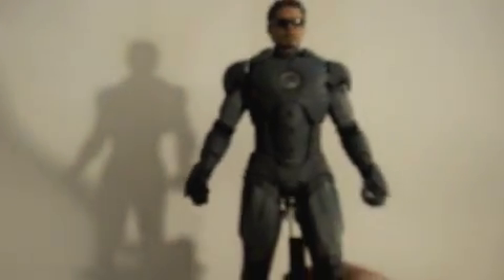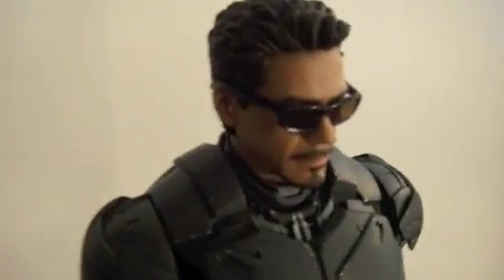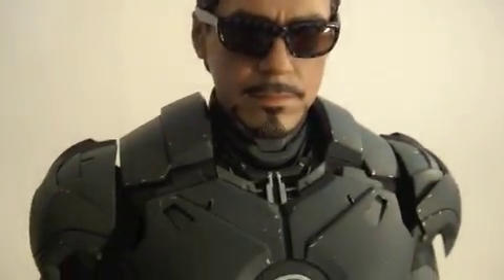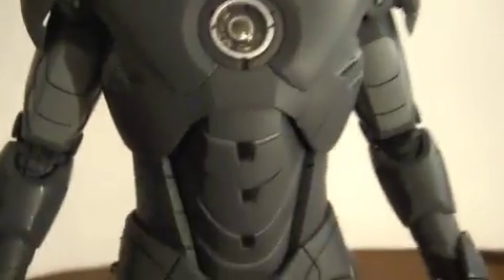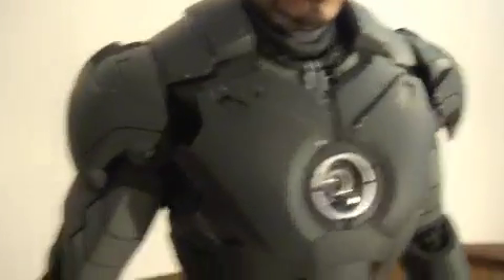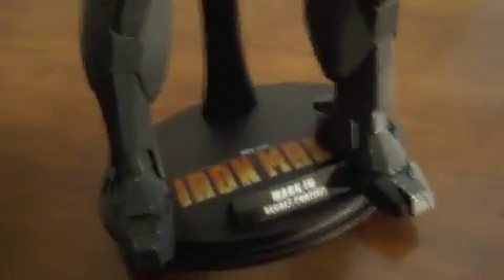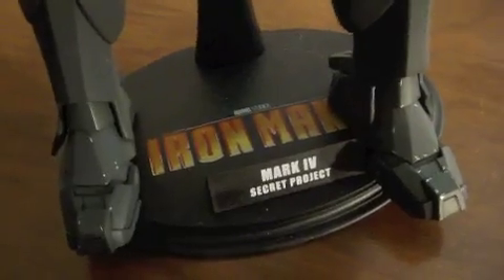I already have them taken out, so I'll put them over here. This is him — if you look at the detail on his face, I mean that is Tony Stark, that is Robert Downey Jr. They always impress me every time I get one of these things. They just get better and better, they look more realistic every day. He comes with his own stand — Secret Project, Iron Man.